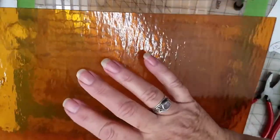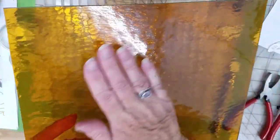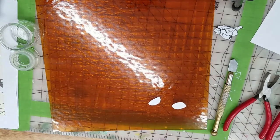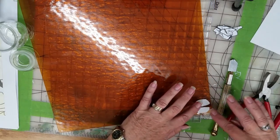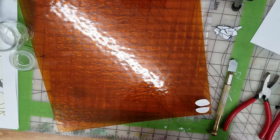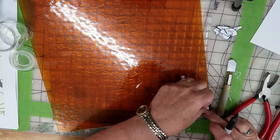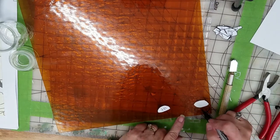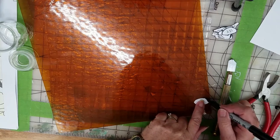Now we're going on to the centers of the daisies. You can see there's a textured side which is the front side of the glass, and I'm going to cut my pieces on the back because it's smoother and easier to cut. I'm flipping my pattern pieces over and I'm only going to need a tiny corner for these. I'll mark them out with my Sharpie marker and make sure I number them.